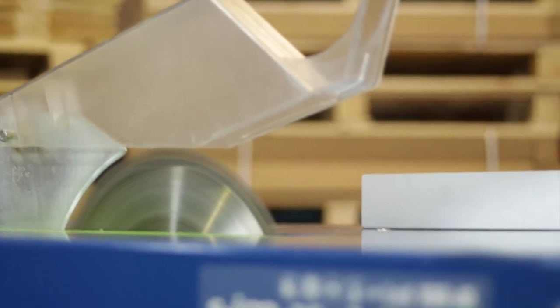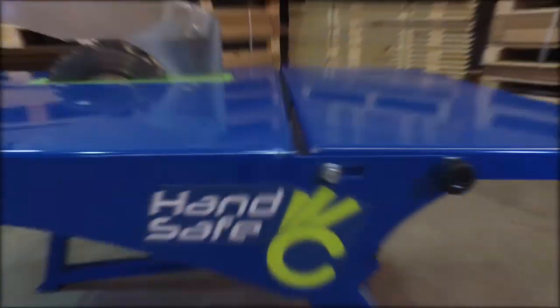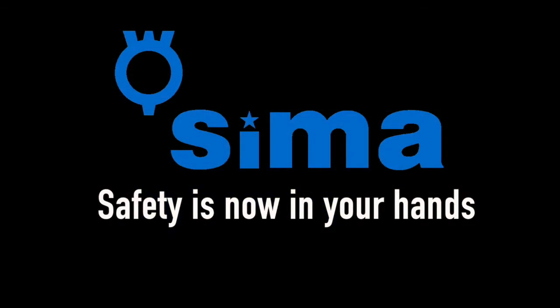Accidents may still happen of course, but with the new Hand Safe, serious consequences will not. New Seema Hand Safe — safety is now in your hands.